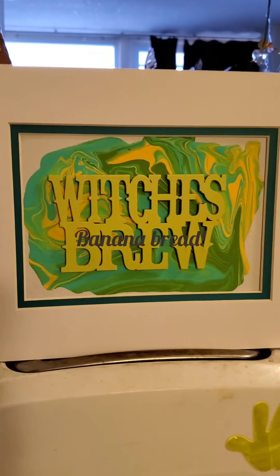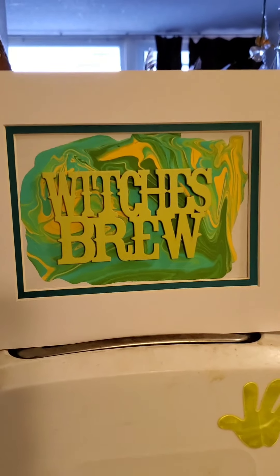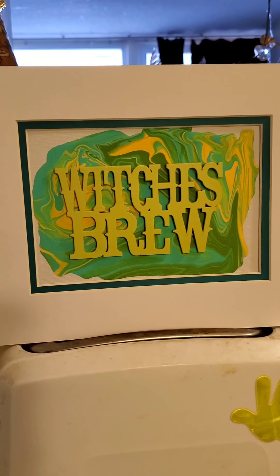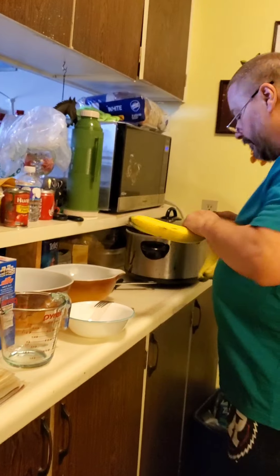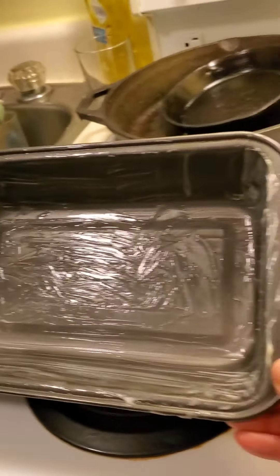Hello! White Witchwood Twin here with Hubby, and this is Witches Brew featuring Drake. He's making banana bread. So far he has greased the pan.